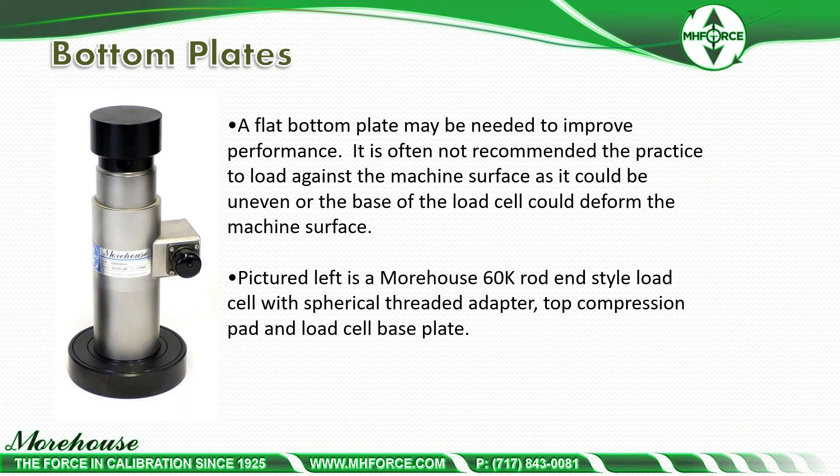A flat bottom plate may be needed to improve performance. It is often not recommended to load against the machine surface as it could be uneven or the base of the load cell could deform the machine surface. Pictured is a Morehouse 60K rod end style load cell with a spherical adapter, top compression pad, and load cell base.